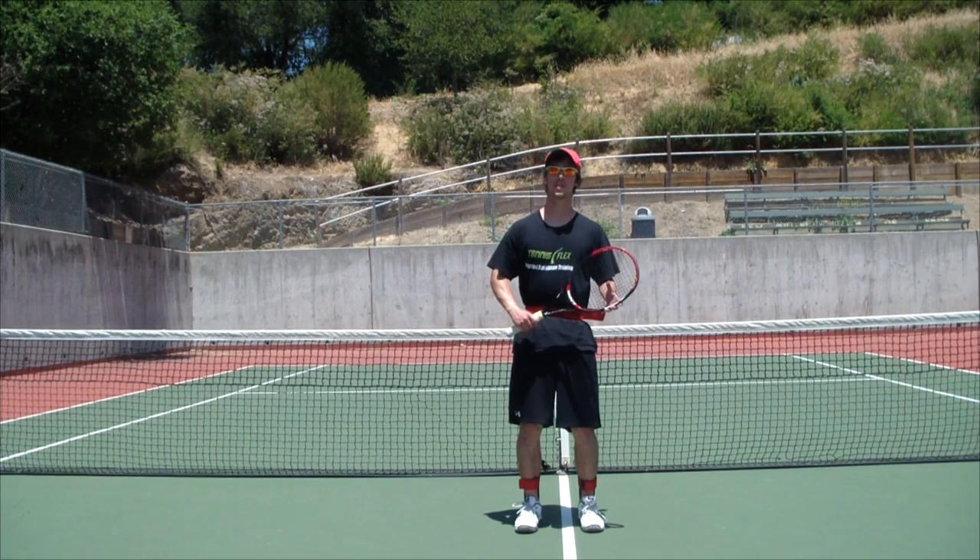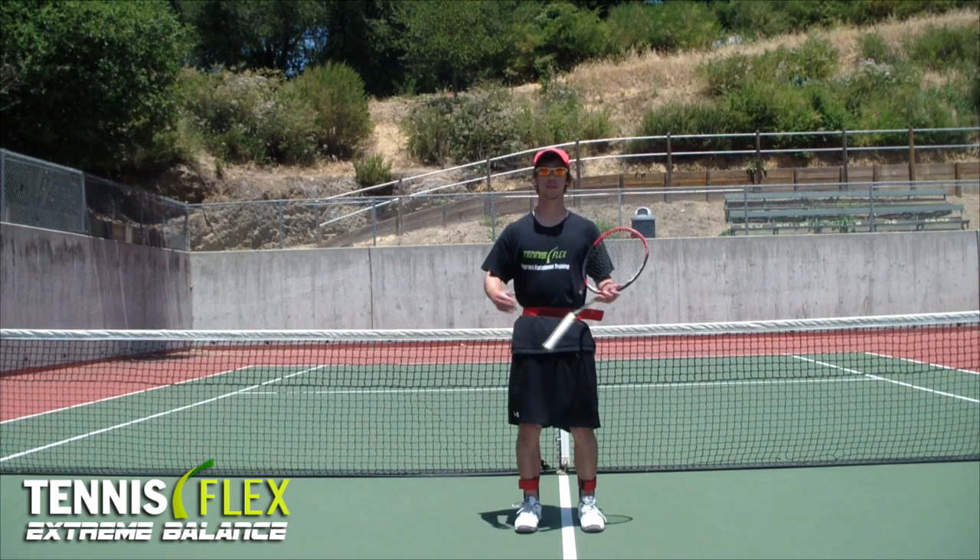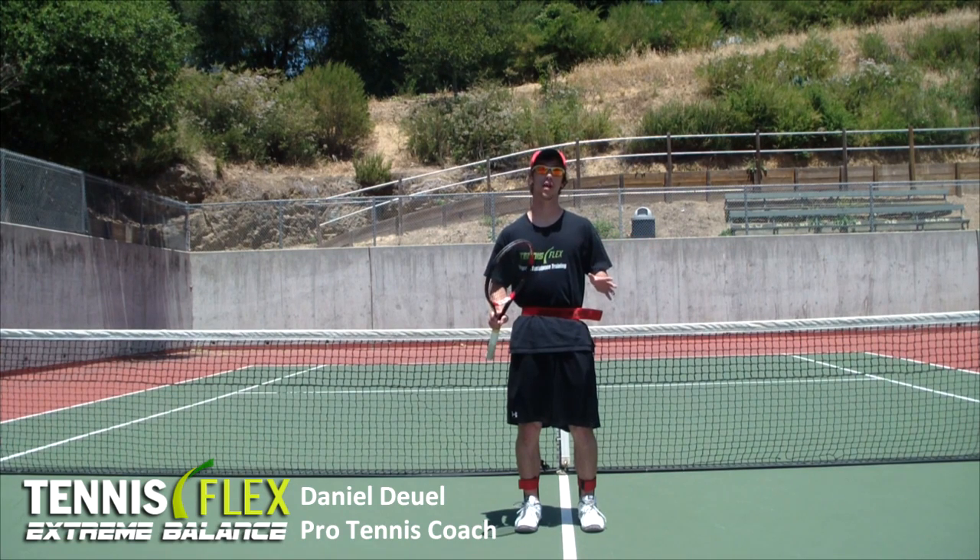Hello. Daniel Dewell with Tennis Flex here to talk about our new product, Extreme Balance. For years, Extreme Balance has been used in academies by top juniors and pros, and now it's available to you.